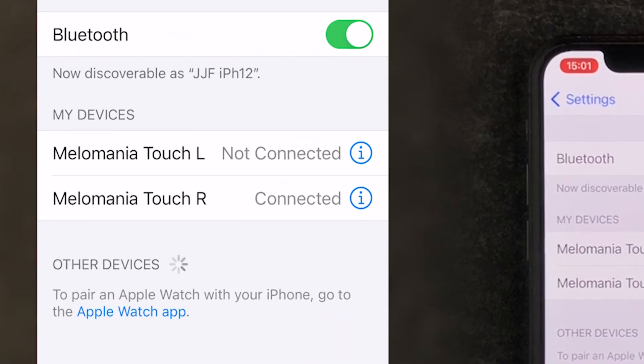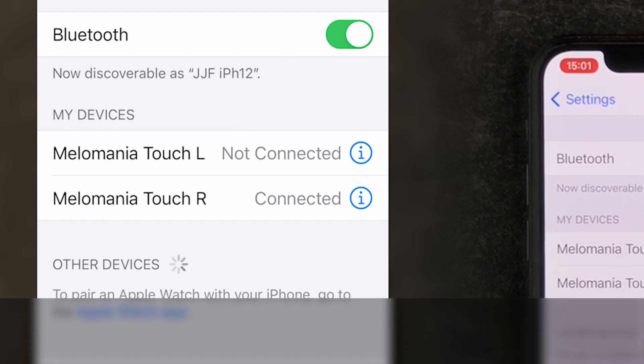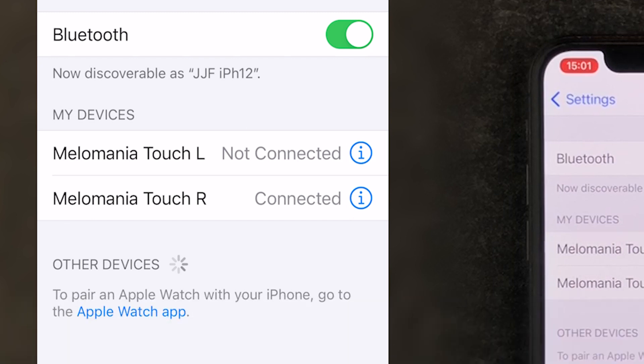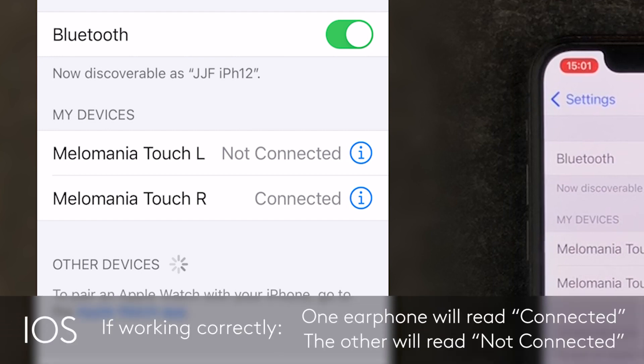If you do not see Melomania Touch L and Melomania Touch R in your phone's Bluetooth paired devices list, it is important to go through this pairing process again. If one earphone has paired, it is best to un-pair that earphone before continuing so you can start the process again from a clean start. When successfully connected, an iOS device will show one Melomania earphone as connected and the other as not connected in the Bluetooth device list.